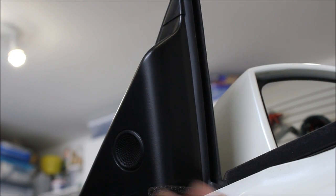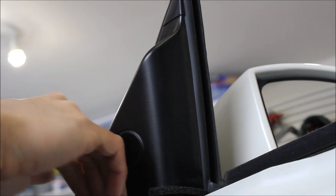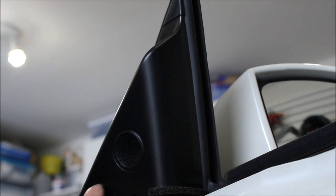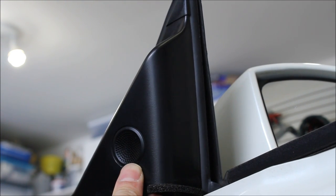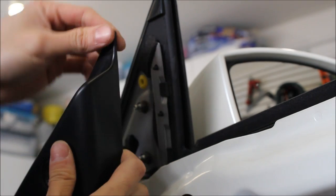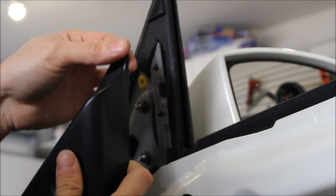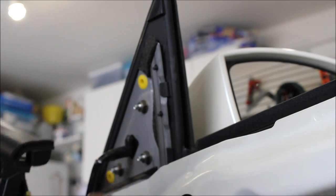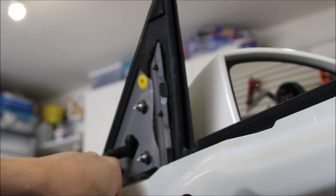Now we're at the tweeter. When you're removing the tweeter, leave this until the very end because the door hooks onto here, and there's a little plastic piece up here. If you pry up there, you're likely to break it — it's just clicked in. Slip this out because this piece may get caught and you might break off that piece. If you put it back you won't see it, but why break things if you don't have to? Then just unclip it from here.